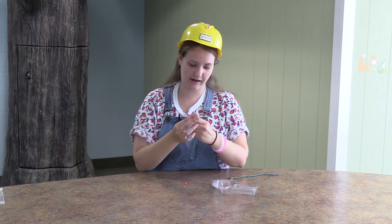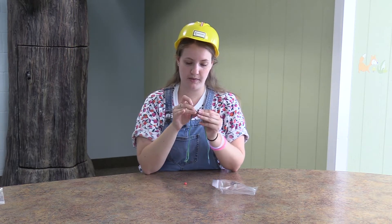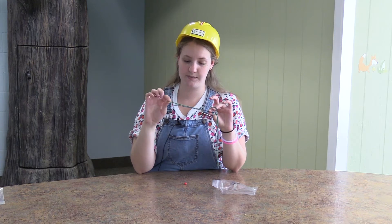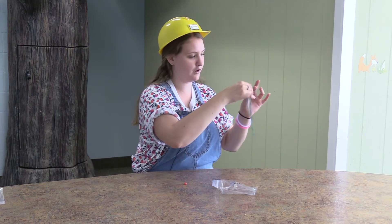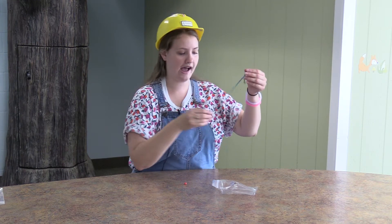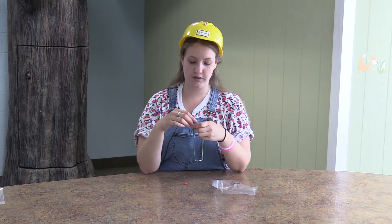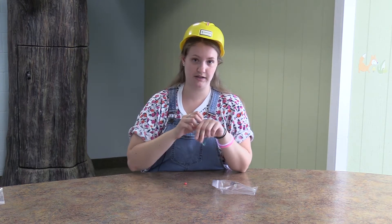You're going to fold your string in half again. You're going to put the loop end through the middle of your washer, feed that through, and then take the ends of the string — the four exposed ends that aren't the loop ends — and put that through the middle of the loop, just like this. Now you'll have a string with two sides like this. You can either just take this and tie it to your wrist if you want.